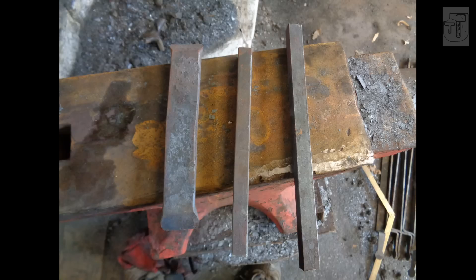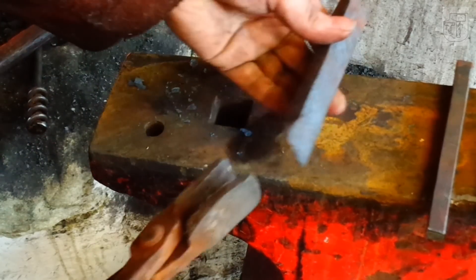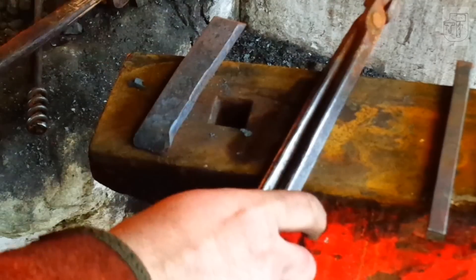I'll be making this upset square corner out of three pieces of metal: two are 12 square and one is 25 by 12. The 25 by 12 will be the actual upset corner, and we're going to scarf weld the 12 square into position. Make sure you have the right tongs for the section that you're forging, because you are going to be forging it quite heavily.